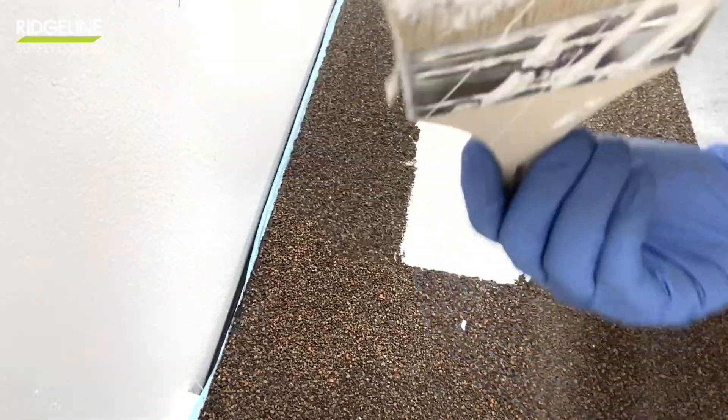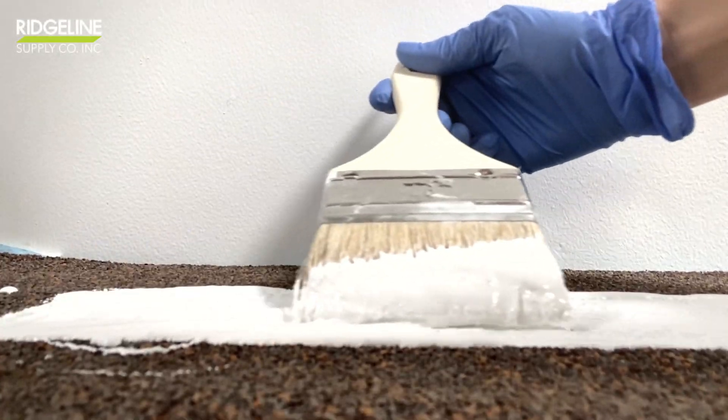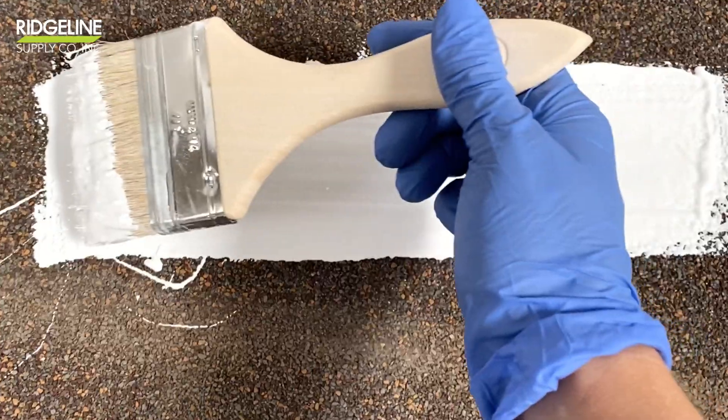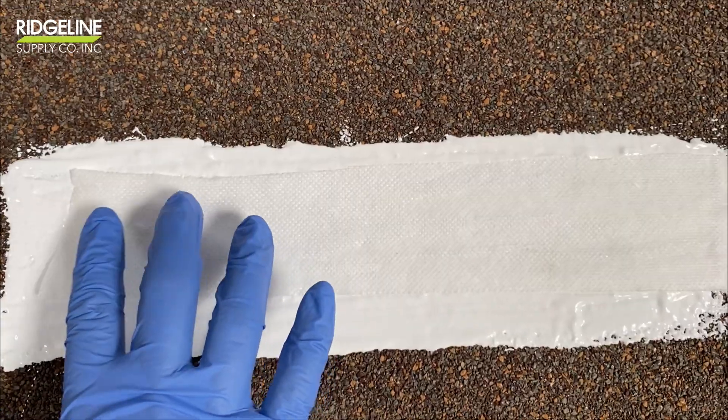Always make sure the substrate is clean and dry. Then apply approximately 10mm of coating. Now embed a reinforced fabric strip into the wet silicone.